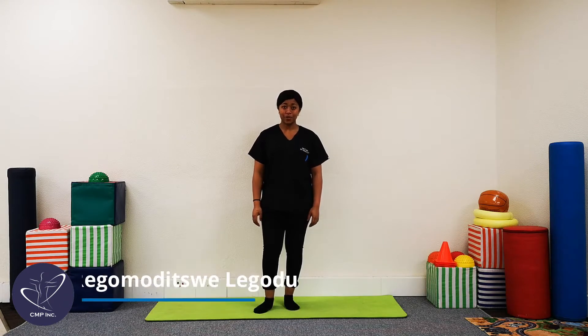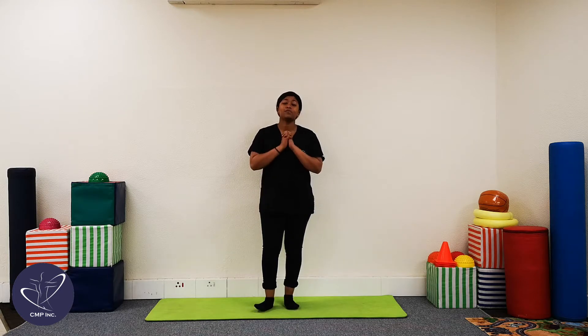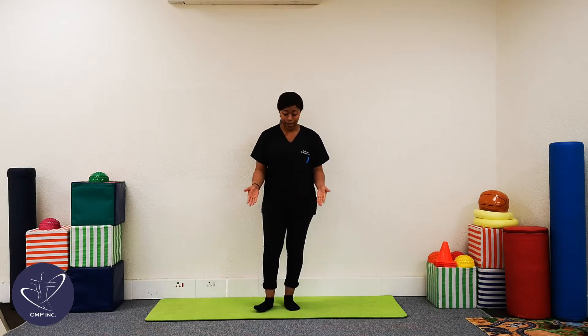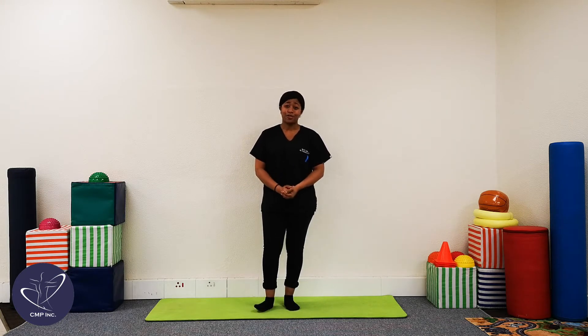Hi guys. My name is Rukumudi Tuluhoru and I'm a physiotherapist here at Christian Morgan Physiotherapy. Today, if you are between the ages of three or four years old, I've got some exercises signed up just for you. Please make sure that you've got a very clear space around you, that you're wearing socks or tackies, and that you've got a positive attitude for the rest of the exercises ahead.